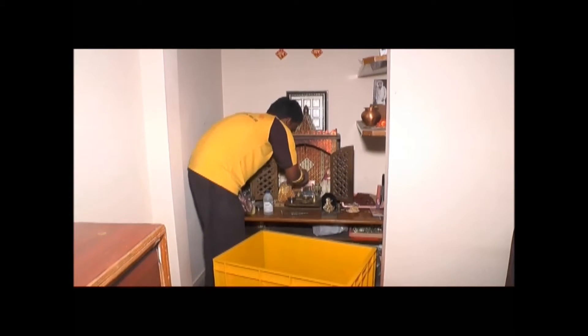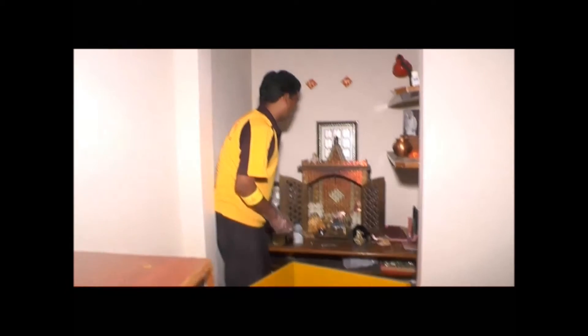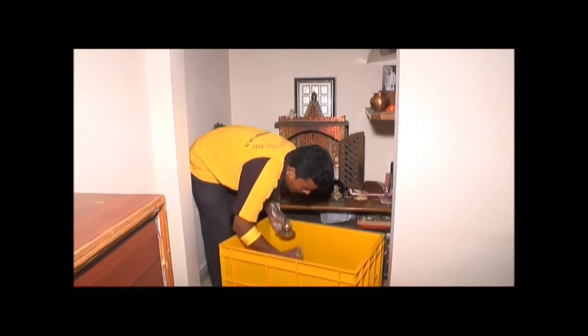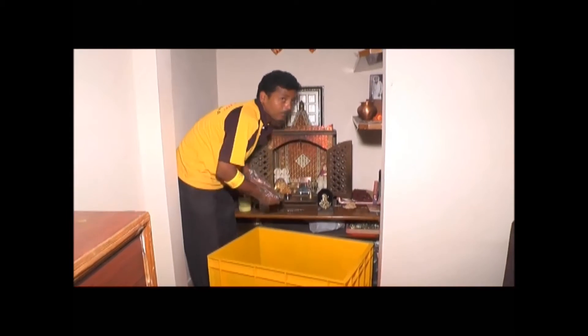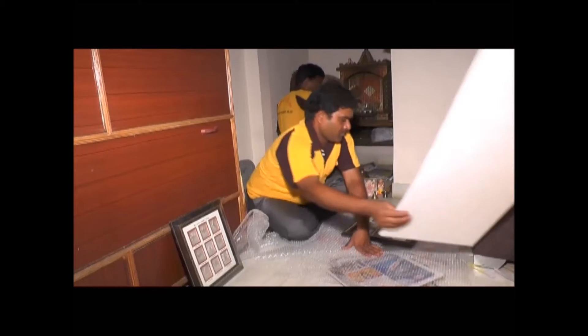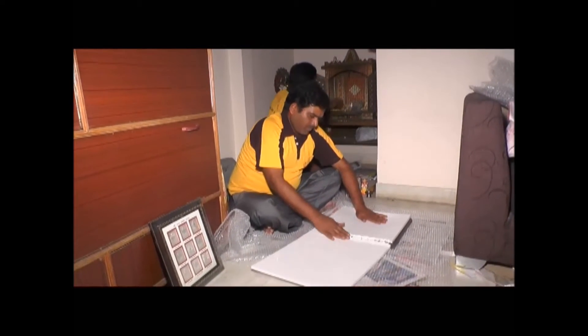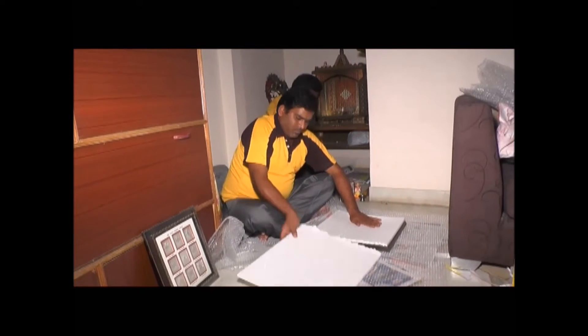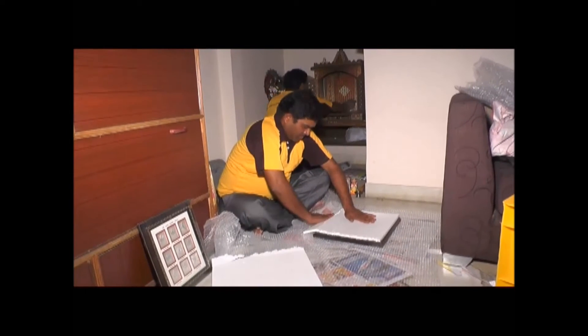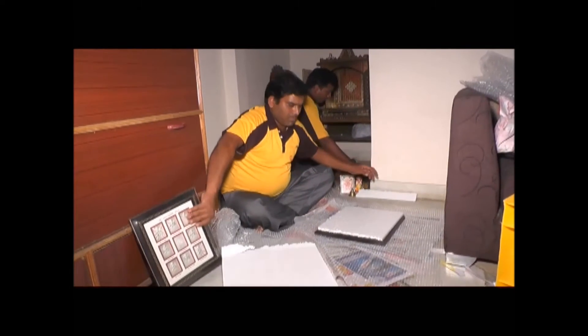What are you going to do with the packing? Put it in the bag. I am going to put the bag on the bag. First I will put it in the bag — in the bag. Just check the bag on the bag.